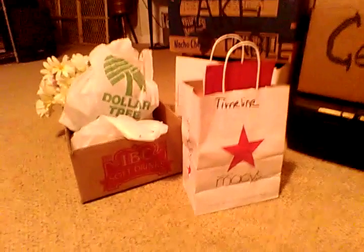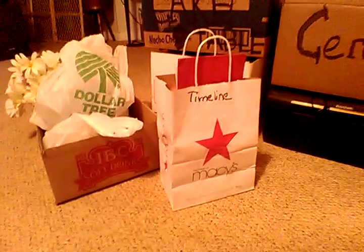I might be doing a video on how to do a timeline at your wedding, which is pretty simple.